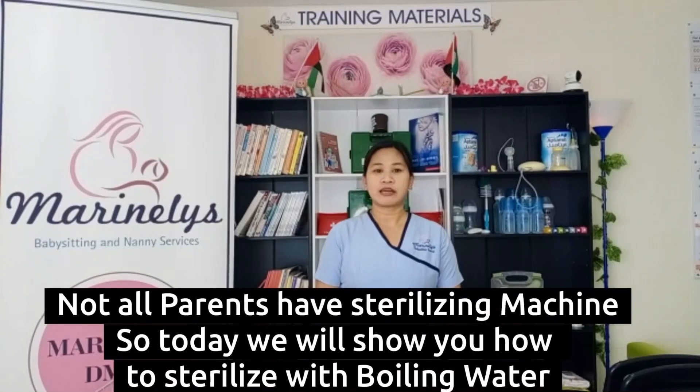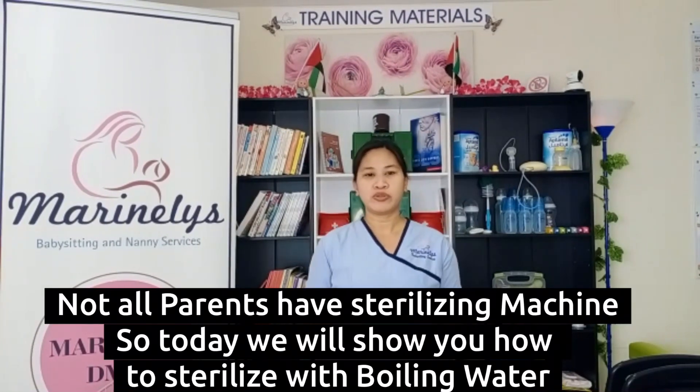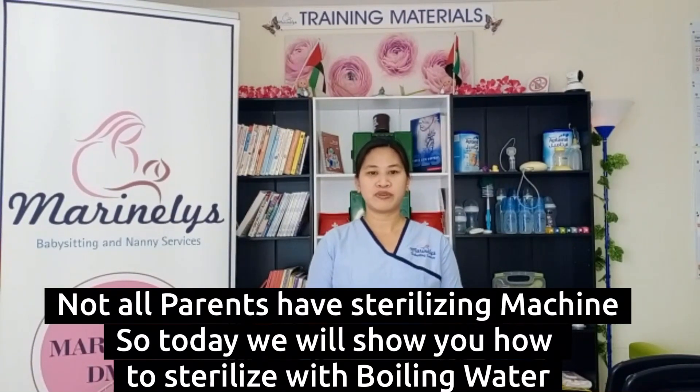Not all parents have a sterilizing machine. Today, we will show you how to sterilize by using boiling water.